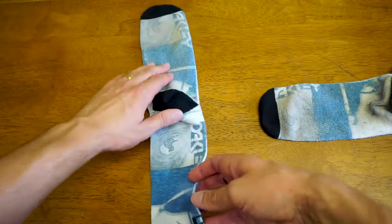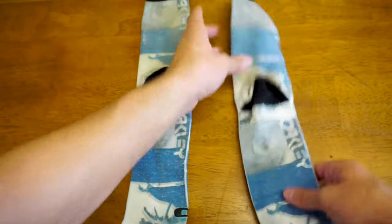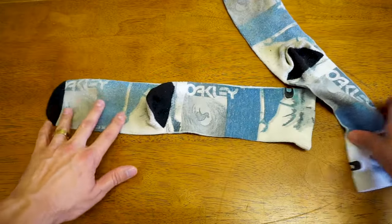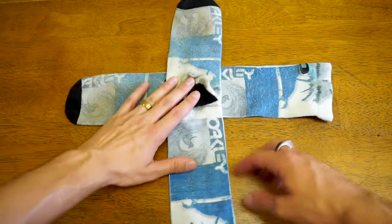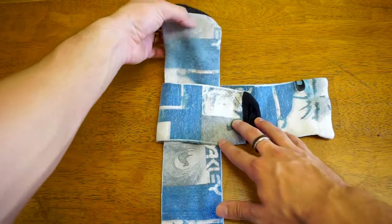Put both of your socks facing down and kind of tuck the heels forward towards the toe of the sock. Once you have them both upside down like that, you're gonna place one over the other crossing them so they're both perpendicular. Once you have it like that, pull the toe of one of the socks up and over, and the same with the other sock so that they're crossed like that.